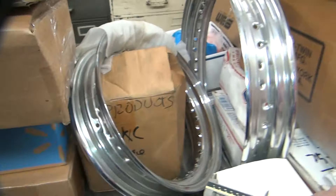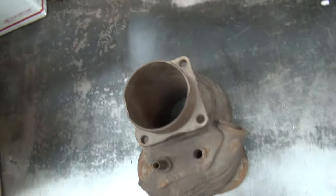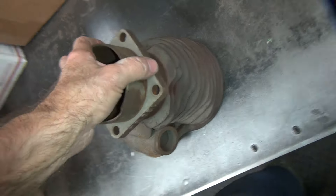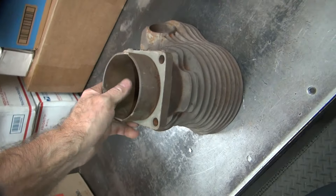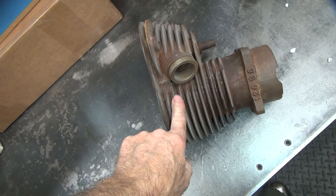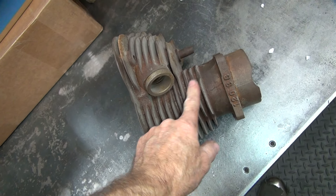460. So 30 over. Not bad. This is a 74-inch cylinder it looks like. And an 11-fin — 2, 4, 6, 8, 10, 11.